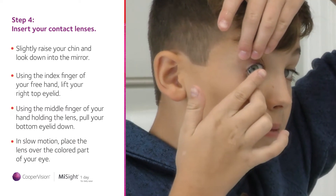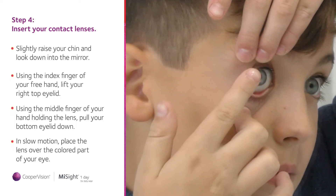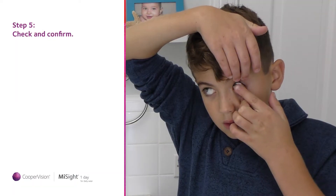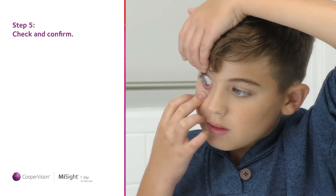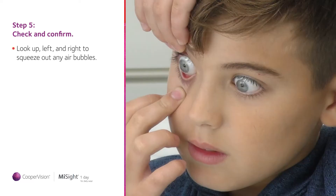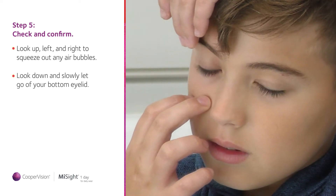Now concentrate on keeping your eyes open and look straight ahead into the mirror. Once you feel the lens on your eye, slowly move your index finger away from your eye but keep a hold of your eyelids. Slowly look up, left and right to squeeze out any air bubbles. Look down and slowly let go of your bottom eyelid.